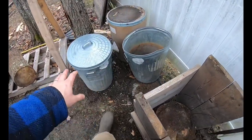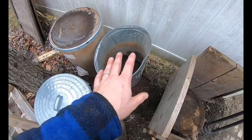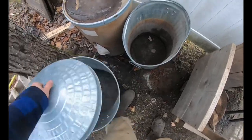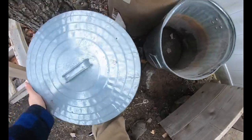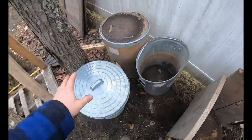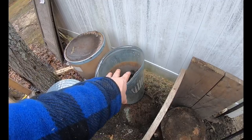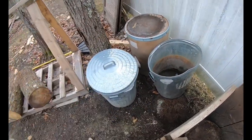Next to that is our ash barrels. We have two barrels — a cold barrel and a hot barrel. When I pull the ashes out they go in the hot barrel, and when they cool down I transfer them into the cold one. We're going to screen the ashes — I'll get into that in the next video.